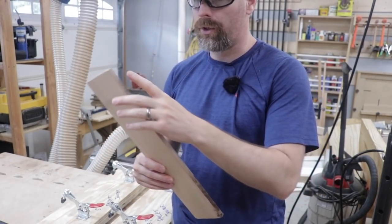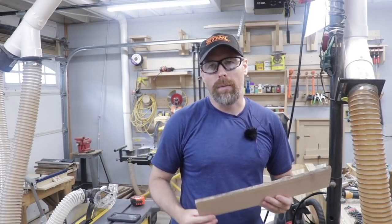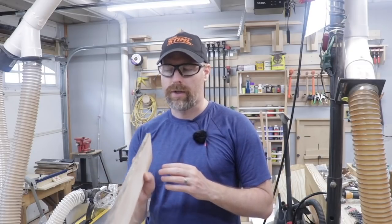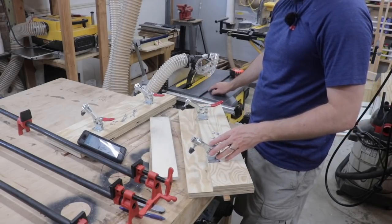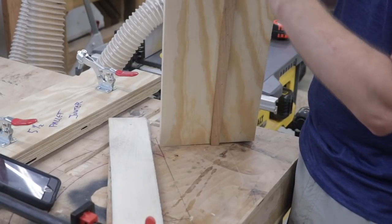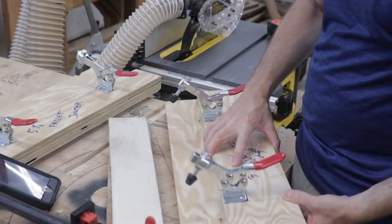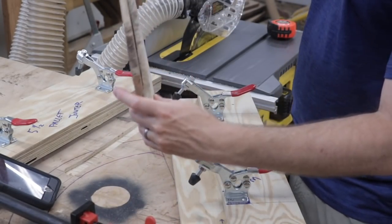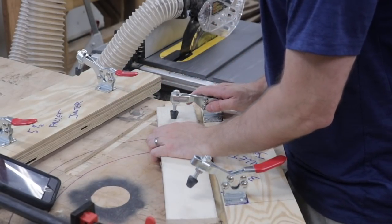You can certainly use a hand plane to joint the edges of the material. The problem is I have probably 100 or maybe even 200 slats to process — it would be very time-consuming to joint every piece using a hand plane. So what we have here is the smaller of the two joiners, made to be used on a table saw. This jig works by riding within the groove that is parallel to the blade on your table saw. Each of the slats — you can actually use two at a time — clamp into the jig like this.